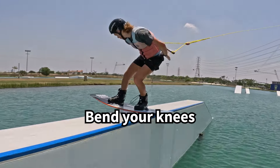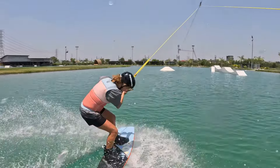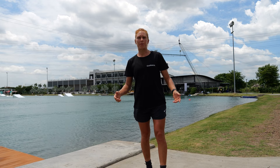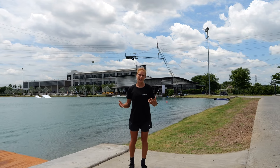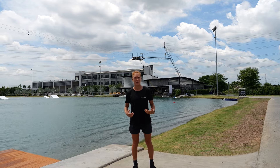Bend your knees. Bending your knees, especially on a feature, not only reduces the impact on your joints because it helps your body absorb the forces more efficiently, it also helps you to get a good balance and it looks better. Especially on features, keep yourself low.